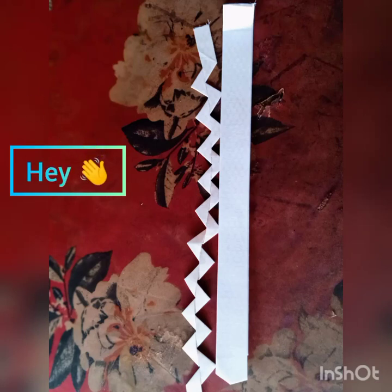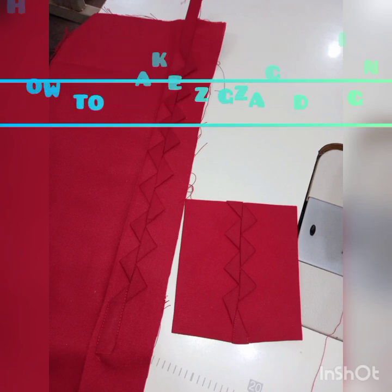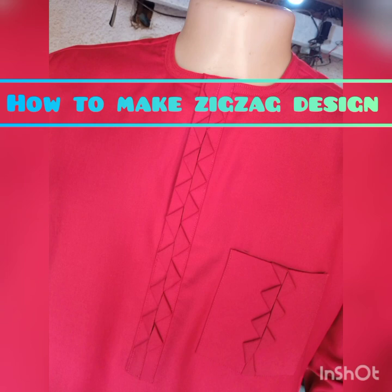Hello everyone, welcome to Style by Mike Fashion YouTube page — long time no see. Today we are going to learn how to make this design that is seen here. No time, let's go straight into it.